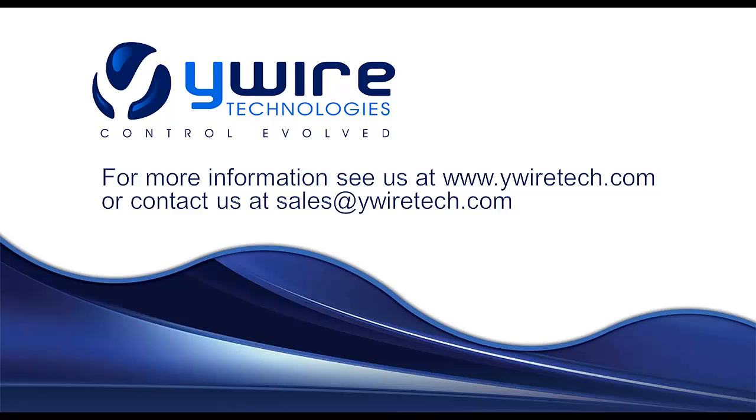Thanks for taking this time to learn more about YWire's innovative new approach to lighting control. For more information on YWire, its products, or to become a YWire certified partner, see our website at www.YWireTech.com, email us at sales@YWireTech.com, or call us at our Montreal office at 802-448-1530.